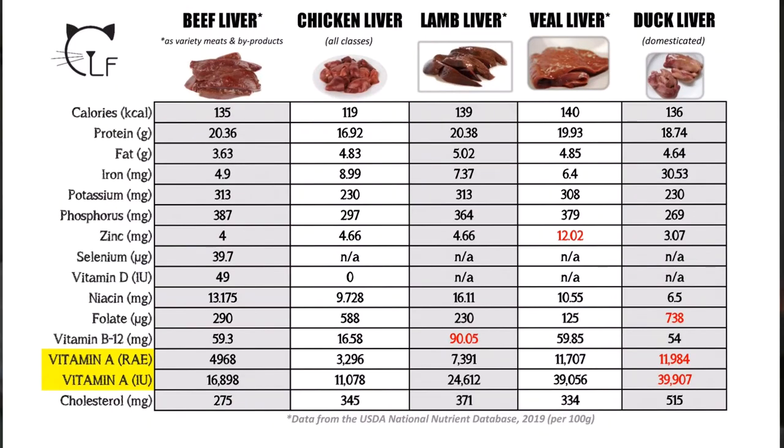To answer the question of whether you can substitute beef liver for chicken liver in your raw cat food recipe, I went ahead and made a chart comparing not only beef liver, but also lamb, veal, and duck liver, just to get a broader range to look at. Here is the chart, and all of this information was recorded from the USDA National Nutrient Database.